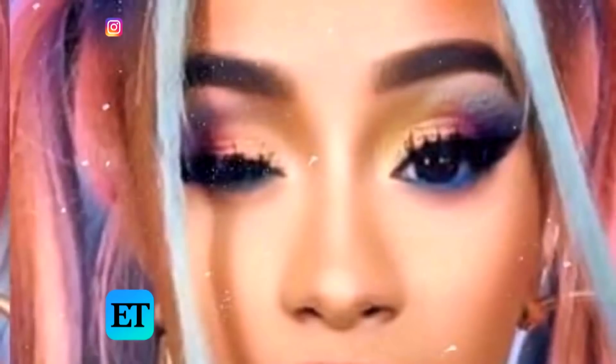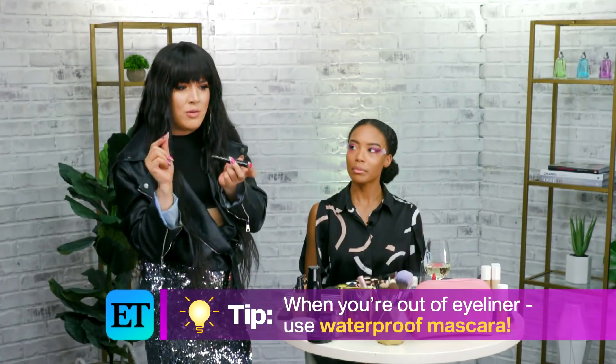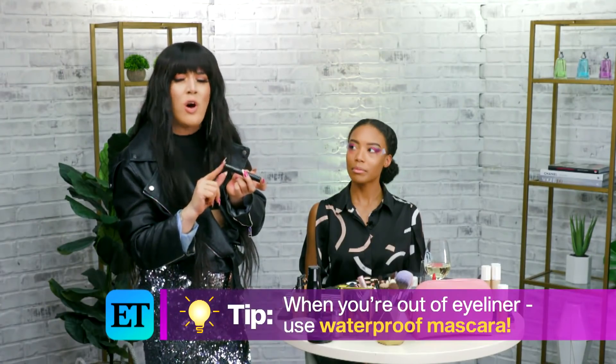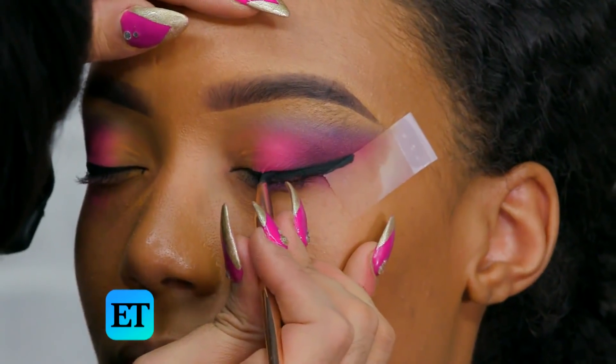For eyeliner, when I've been working a lot I don't have time to go makeup shopping. So I've actually been using this Pat McGrath mascara as an eyeliner. Only waterproof mascaras work with that technique because they won't move or budge. And this will literally last all day, I'm telling you guys.